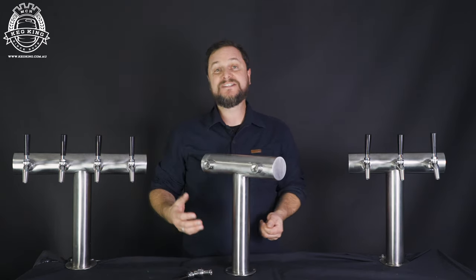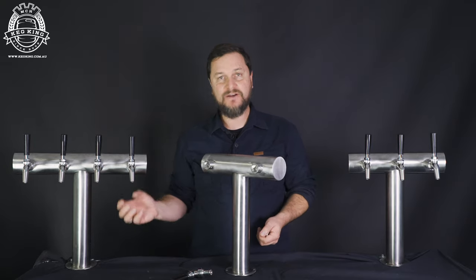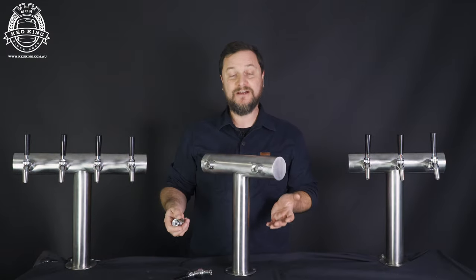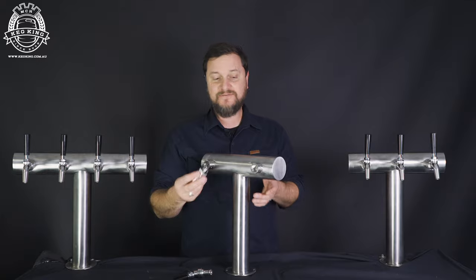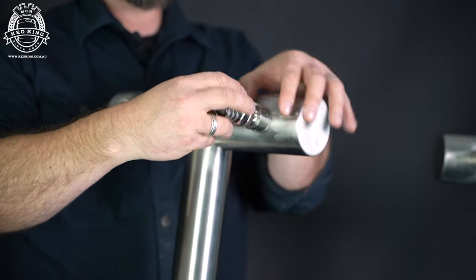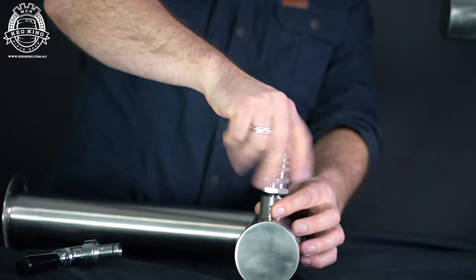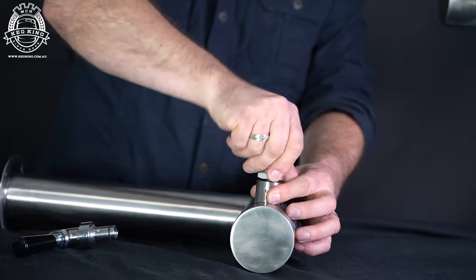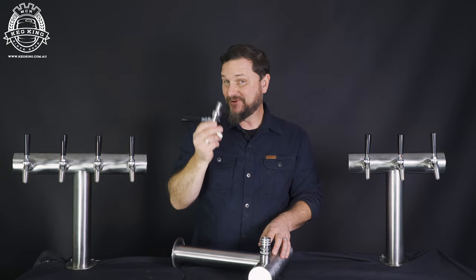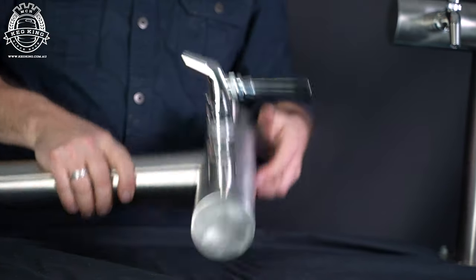When you purchase Ultra T as a fast tap font package, it comes with everything you need — short shanks and faucets. But if you buy it on its own, you can plumb it together however you like. Using King Lock fittings with 5/8" male threading, you just fit them into position, just like that, into the font, and then using a King Lock adapter on the back of your tap, you can easily just plug that in, and there you go.